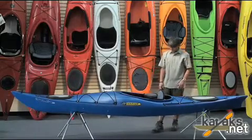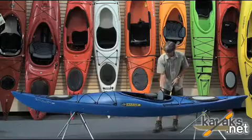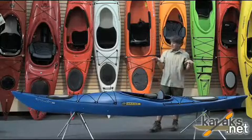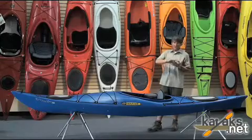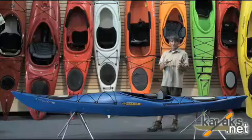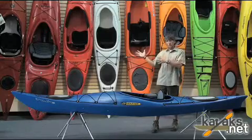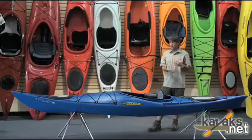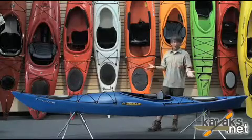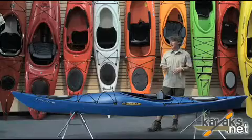Sealed bulkheads front and back. It has a paddle park for it. This is an excellent boat for someone who really wants to elevate their paddling experience — a beginner or a lower intermediate looking to start learning some more advanced techniques and maneuvers. You can learn how to roll in this boat, you can edge it and control it. Or if you just want a boat to go out and cruise in, it will definitely do that.